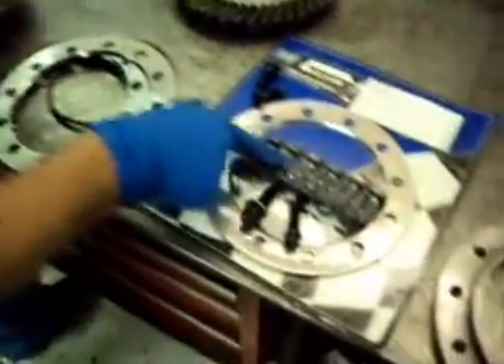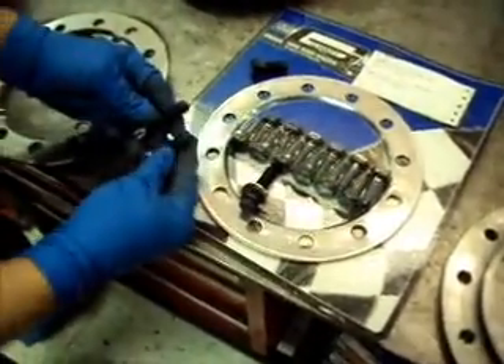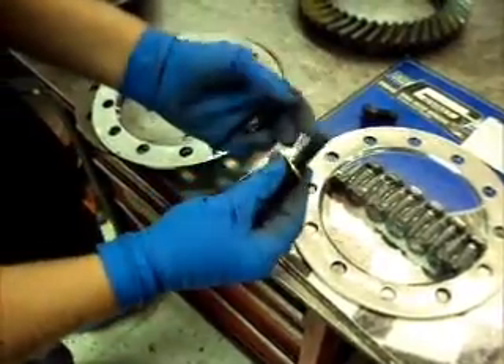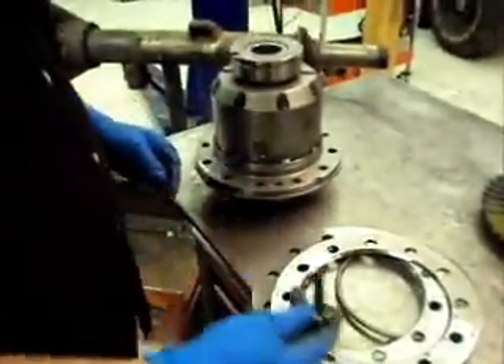The bolts that come with the kit aren't going to be long enough. So we'll get these grade 9 fasteners — these are called fairy bolts. They're a little long, so you've got to put a hardened washer underneath to make it work.